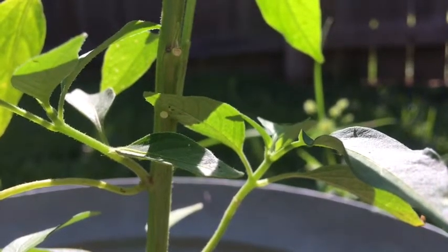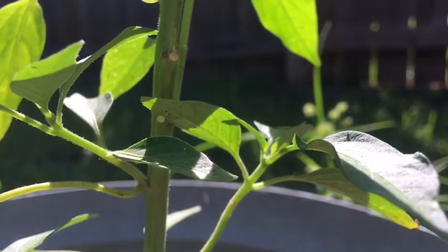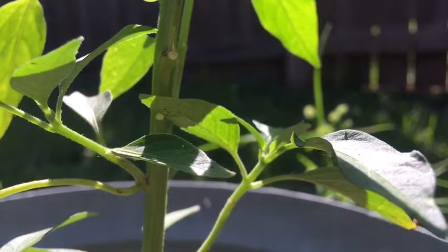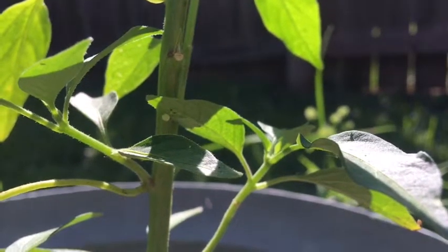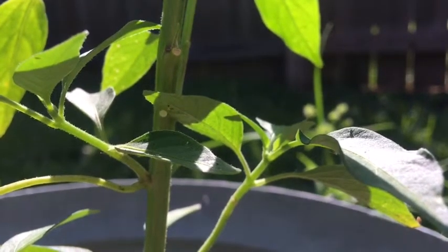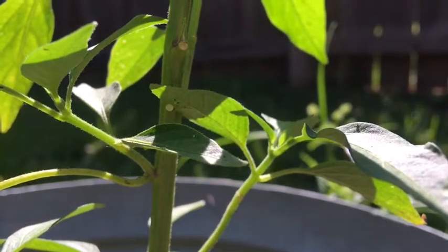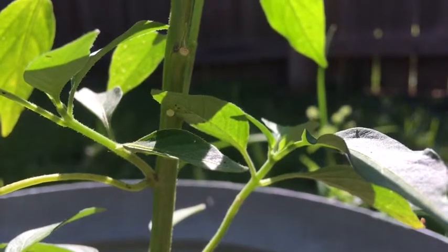Usually you don't detect them until they are really, really big, because they hide on the undersides of the leaves and they camouflage with the plant. But I have found that my best prevention against the problems is taking these morning walks and finding those little bright green eggs — sometimes they're right on top of the leaf at the top of the plant and super easy to spot.